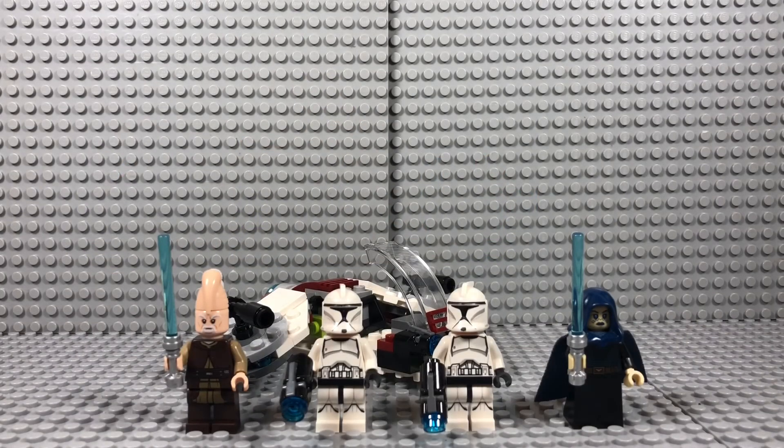All in all, I don't think this set is that great. The minifigures are nothing really special, the build is not good, and you only get 102 pieces for $15 — it doesn't feel like you get your money's worth. But you do get the updated Ki-Adi-Mundi, a couple more clones, and an updated Barriss. I'd probably rate this set a C+. I hope you guys enjoyed, and thanks for watching.